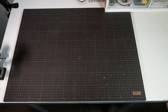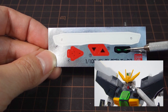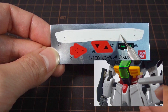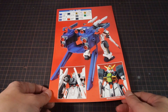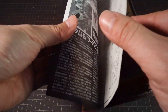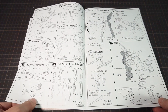Inside the box, the Double X is spread across seven runners with one of them being the polycaps. The foil sticker sheet includes stickers for the eyes, a red sticker for the crest on the V-fin, two red arrows for the knee details, and a long white strip that wraps around the waist. The instructions come in a stapled booklet with reference photos for the coloring guide on the back, a centerfold reusing box photos, a detailed mechanical file on the G Falcon unit, and the remaining black-and-white pages are all assembly instructions.